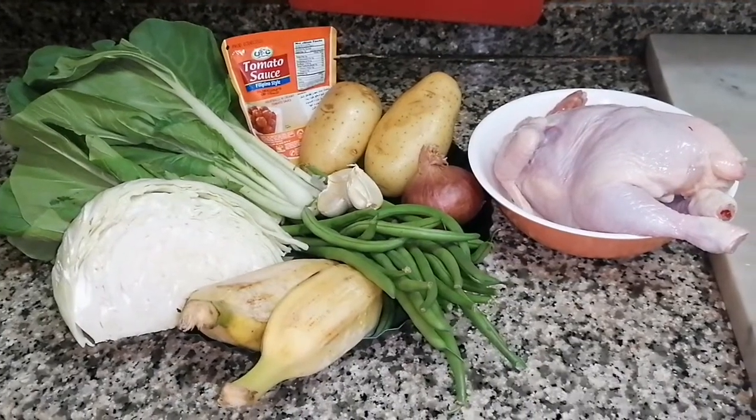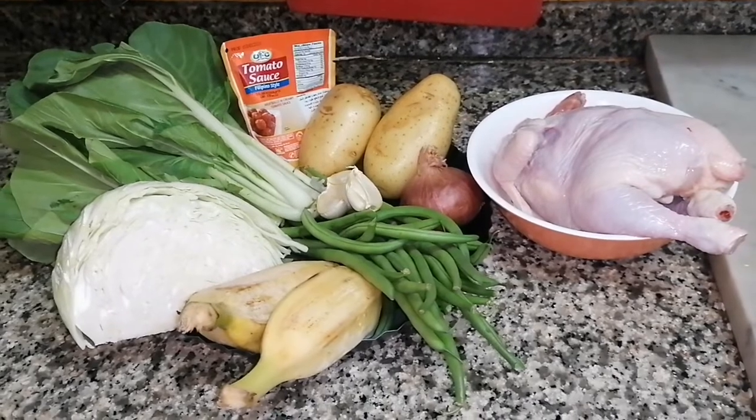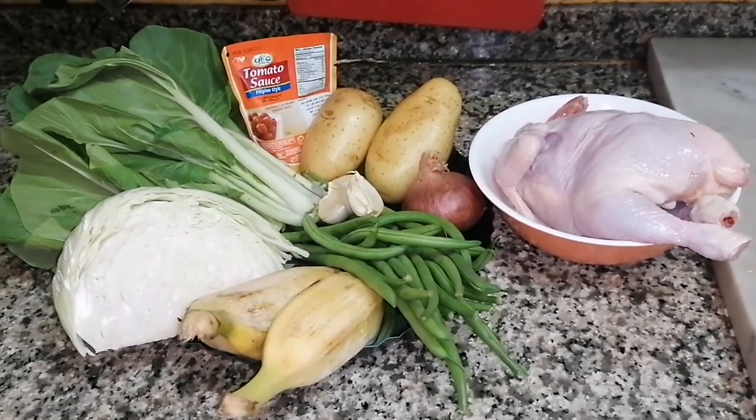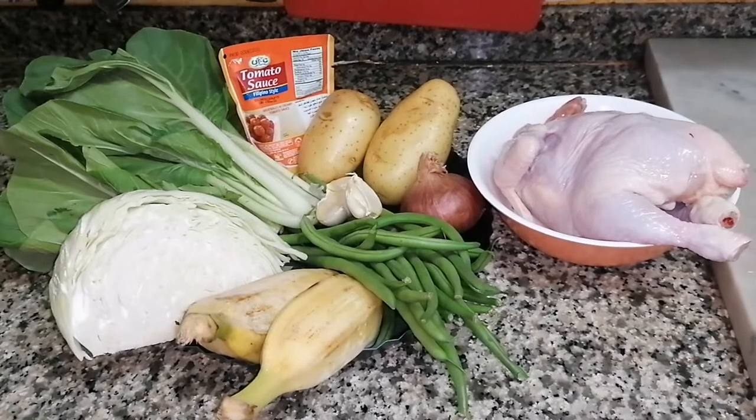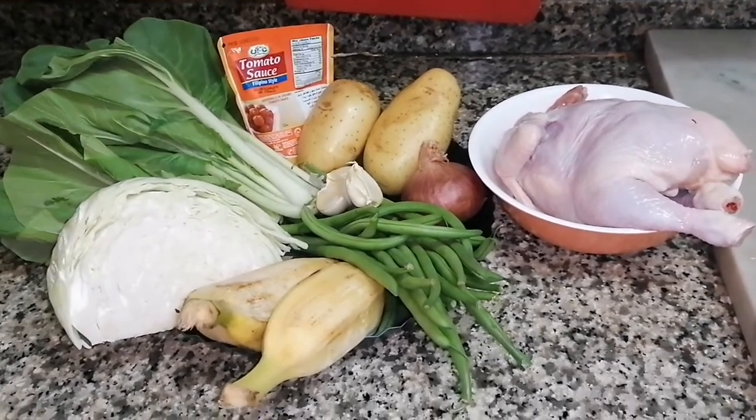Good morning, welcome to Gon's menu. Our menu for today is puchero — I'm going to cook a chicken puchero.